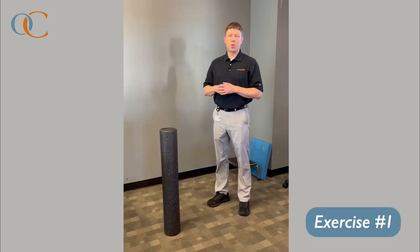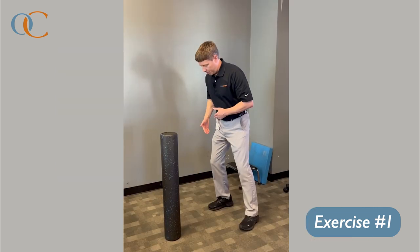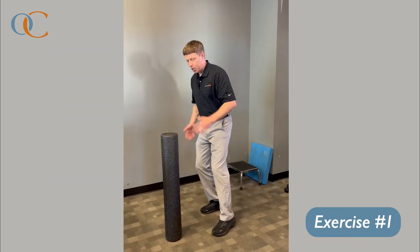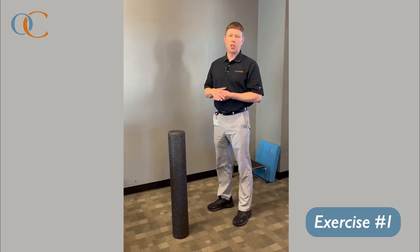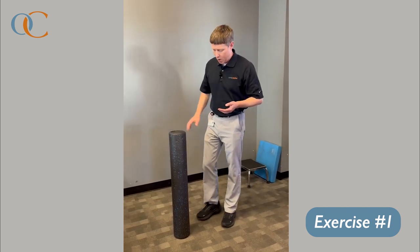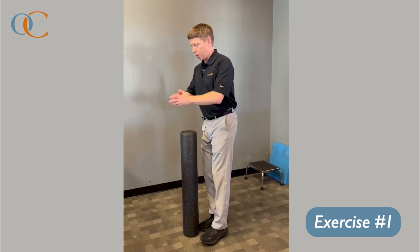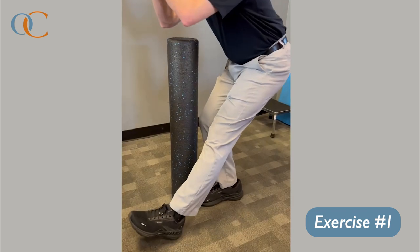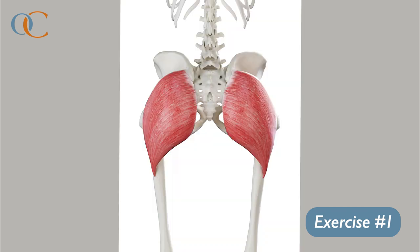One of the biggest things we see in baseball players when you're driving off the mound is the knee dumping over the toes, and when that happens, you really lose all your glute engagement. One really easy fix is to put a foam roll right in front of your foot and focus on squatting down, making sure that knee doesn't drive over the toes. This will ensure a proper hip hinge, engage your glutes, and help you develop a lot more power.